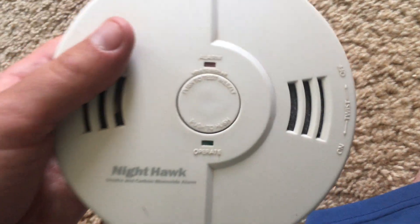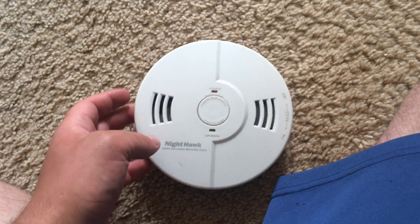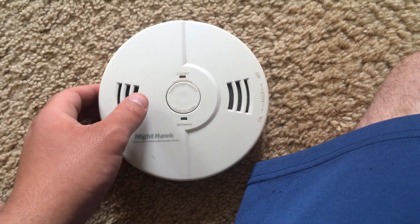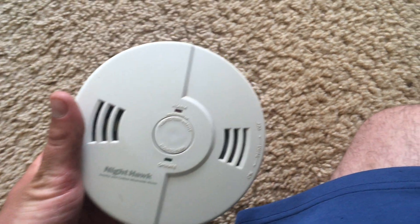I got this device seven years ago as a Christmas present, and I never officially hung it up, but I have mounted it using push pins on my bulletin board, so you could say it's like a wall mount device.